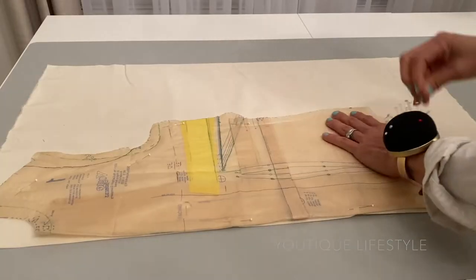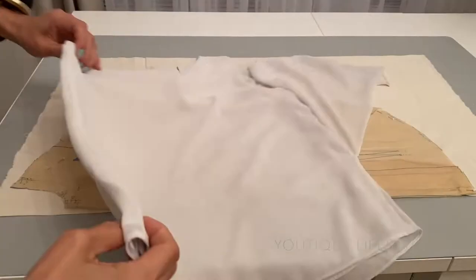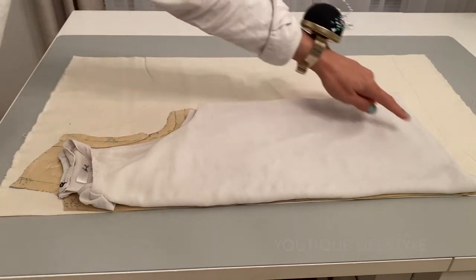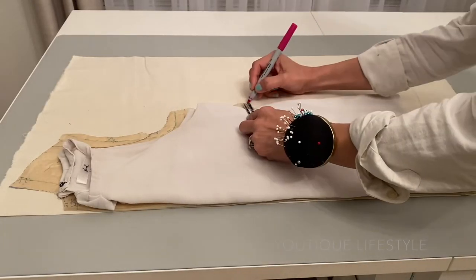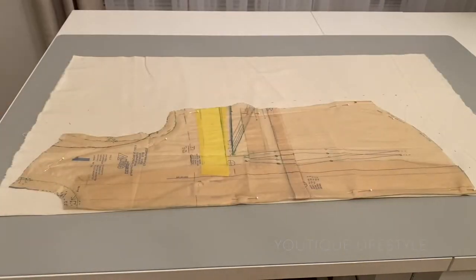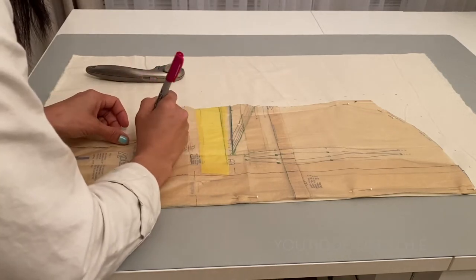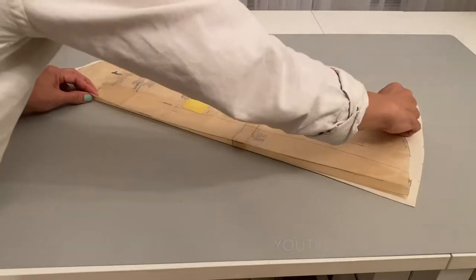Here I laid out the pattern on the fold and then pinned. This is my loose ready-to-wear blouse — I'm going to fold it in half and lay it on top. I'm basically tracing along the shoulder, armhole, then along the sides and hem. Along the sides I'm going to mark 5/8 of an inch for the seam allowance, and also for the hem.